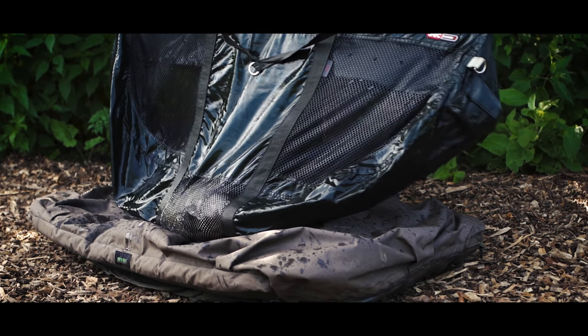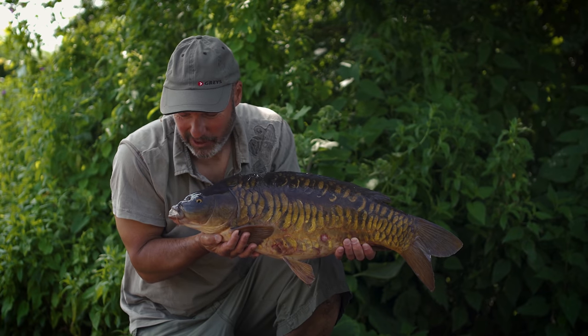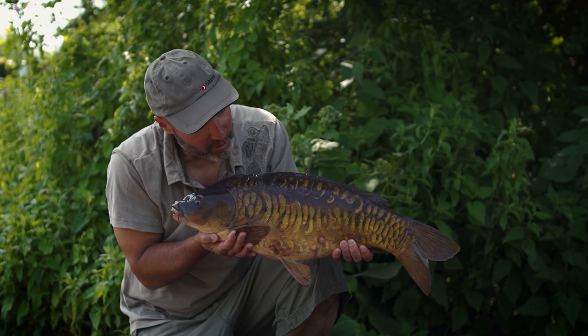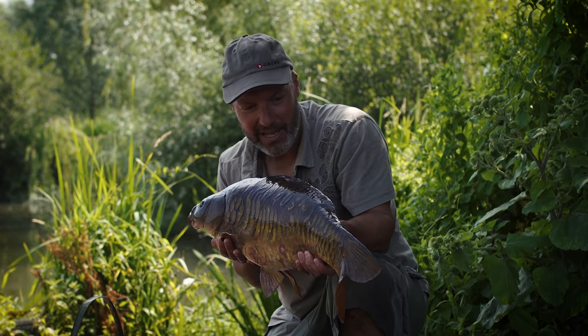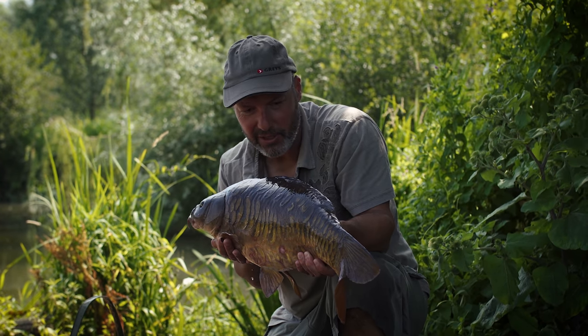Heavily plated mirrors don't come much better than that, do they? They're amazing fish in the Trad Lake, probably topped off by this incredible looker. They're all lovely fish, but wow. So this guy came on very, very simple, straightforward boilie fishing tactics, which I'm going to show you.